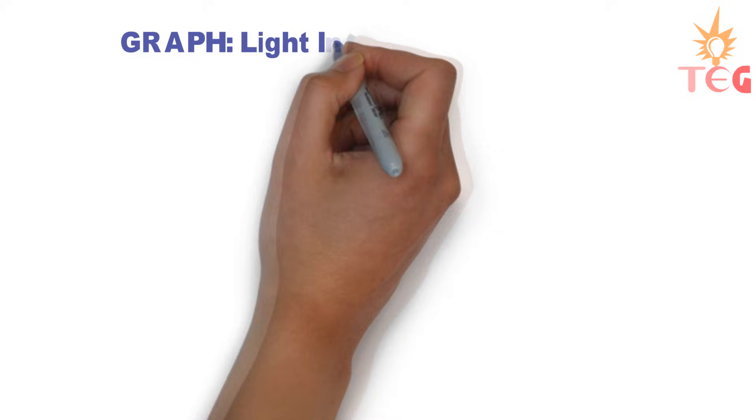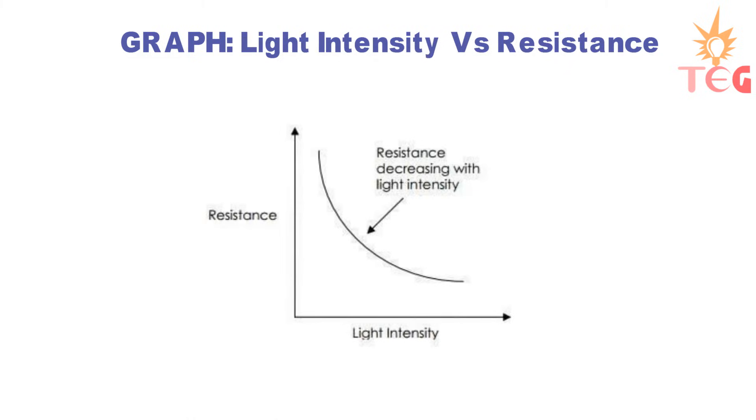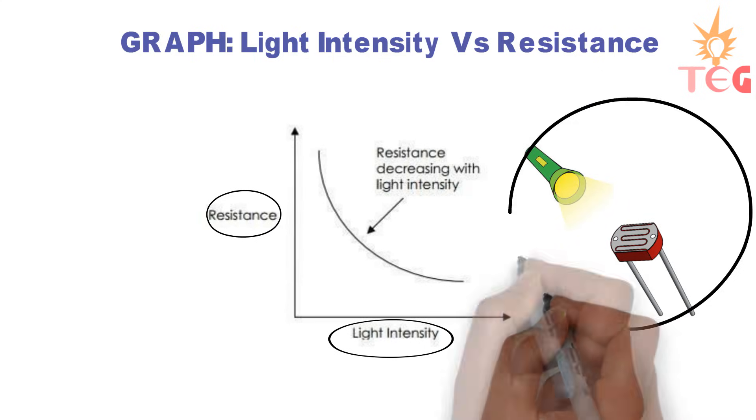This characteristic resistance of LDR follows this graph. On the x-axis we have light intensity, and on the y-axis LDR resistance. This is a hyperbolic curve. Due to this reason, LDR is called a light sensor.